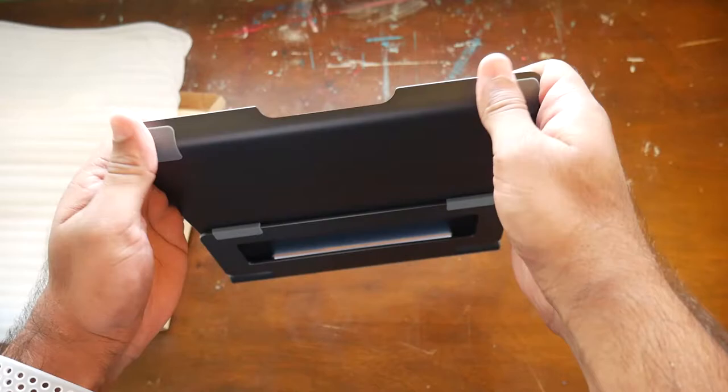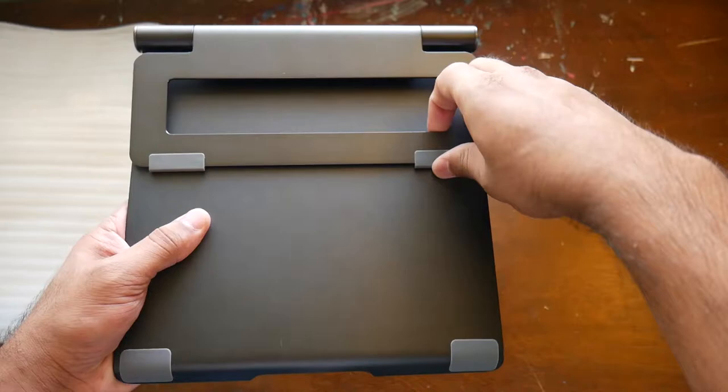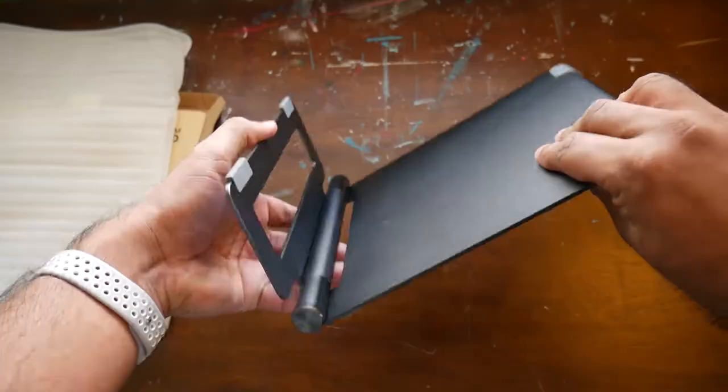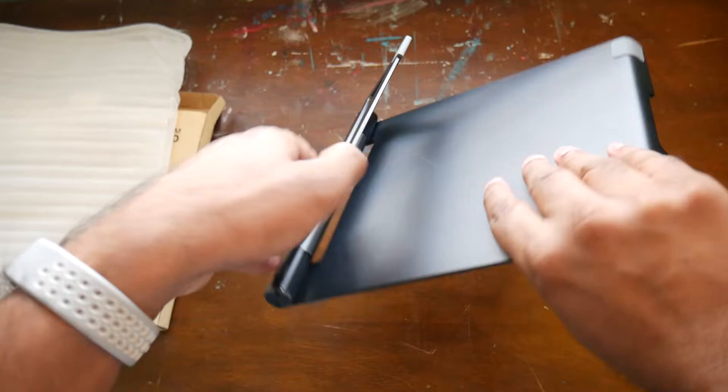The back has the same color and finish as the front, with some more rubber material and little feet. The stand just kind of unfolds — I will say it doesn't really pull apart easily. It does spin all the way around to the front, and you can see it stops where the hinge ends. It's definitely tougher than I thought it would be.